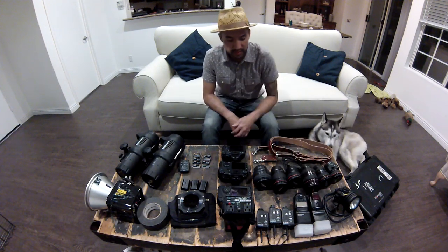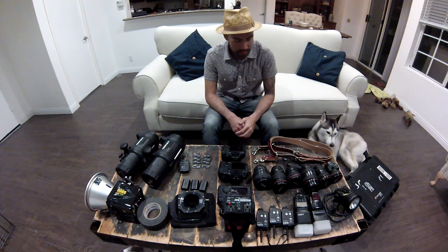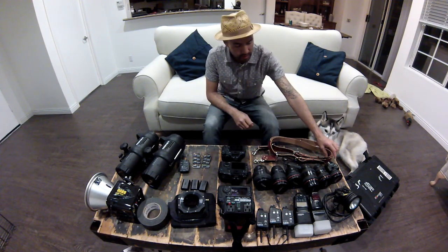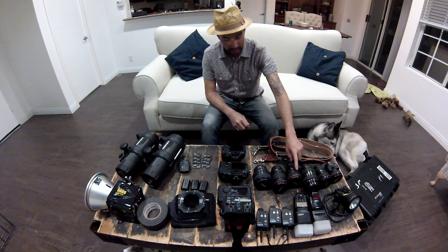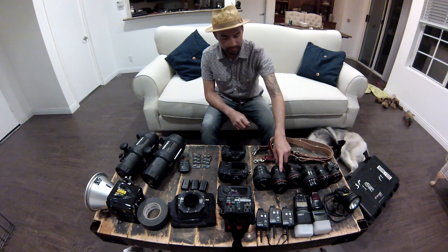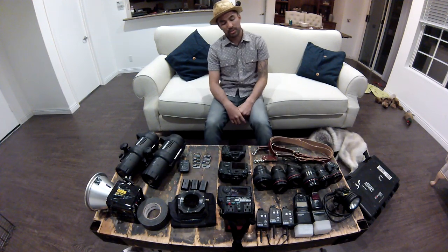I have my 580EX flashes and Pocket Wizards to trigger those. Let's go through the lenses. I have a 24mm tilt-shift lens, 17-40 f/4.0, 24-70 f/2.8, 24mm f/1.4, 135mm f/2.0, and 85mm f/1.2.